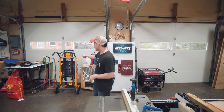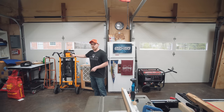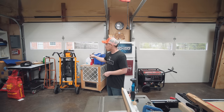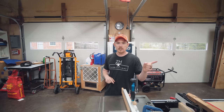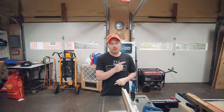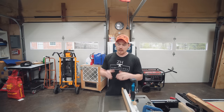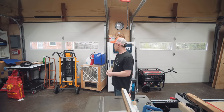I have my old miter saw on a mobile stand that I can take with me elsewhere, which has been super handy. That's my old worn-out saw that I took out of my miter saw station. I'm probably going to put it right back in, because the dust collection on the accurate saw I have now is horrible — I'll talk about that in a minute.